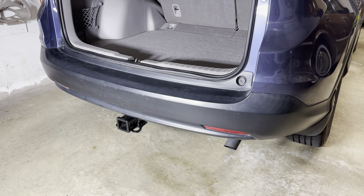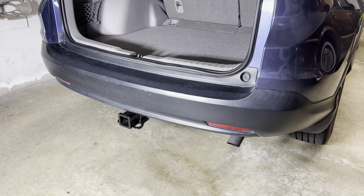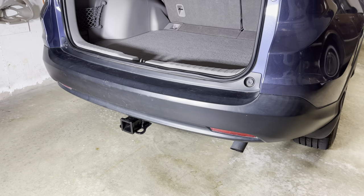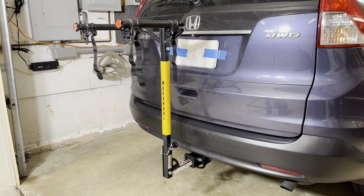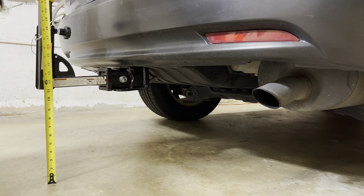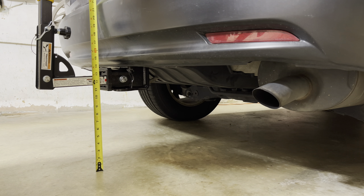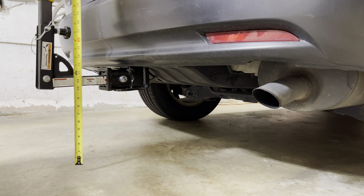There it is with everything put back together. The Eco Hitch doesn't stick out too far — it's not prominent, looks nice. Next, we're going to put on a bike rack and some bikes and give you some measurements for ground clearance. Here's the hitch with a Maxall 2-bite carrier rack on it. You're looking at about 11 and a quarter inches to the bottom of the bike rack itself, and about 11 inches to the bottom of the trailer hitch itself — this is an empty car with no load in it.